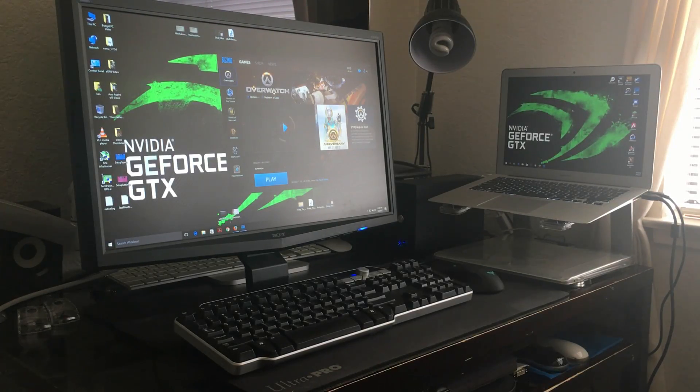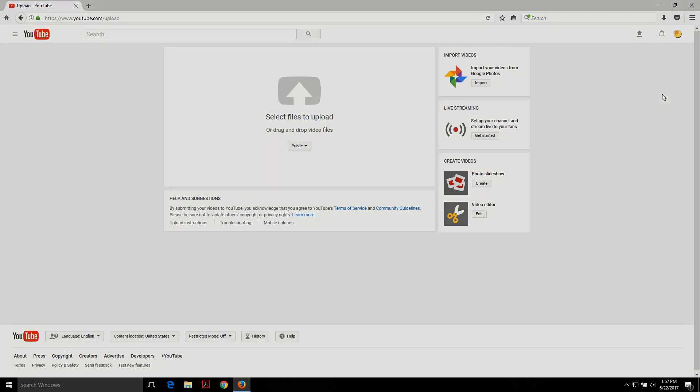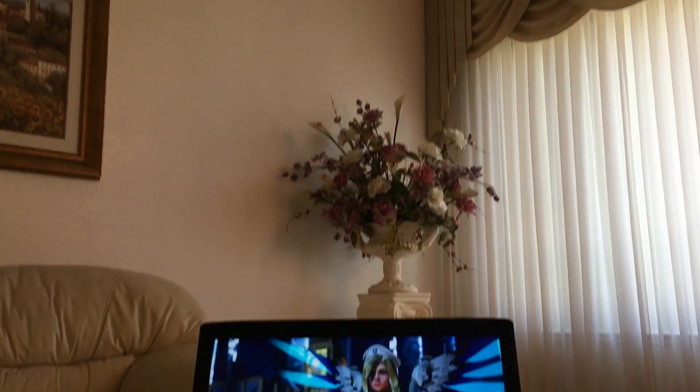Hey YouTube and welcome to Tech Bump! Today we're going to test the gaming performance of a gaming laptop priced around the budget I used to put together my own MacBook eGPU setup. I've been very excited to upload this video because I had the opportunity to borrow my friend's Acer Aspire E15 gaming laptop.